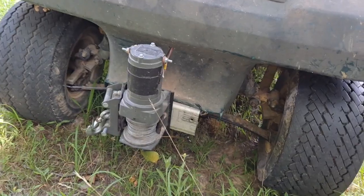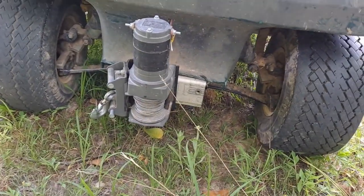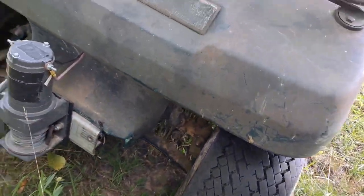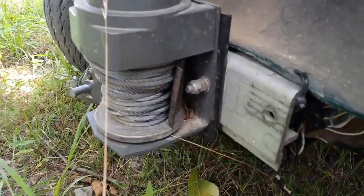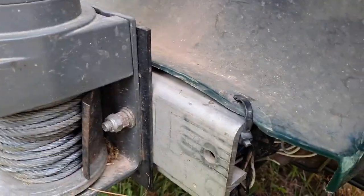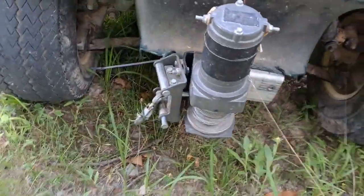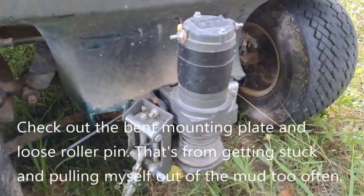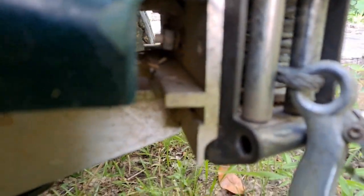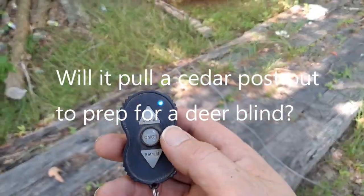What we have here is a 2500 winch from Harbor Freight. The reason it looks funny is I had to mount it this way on this golf cart. All I did is take the bumper off the golf cart and drill some holes through there. Here are the things I like about this.